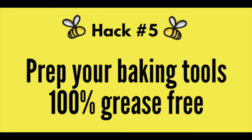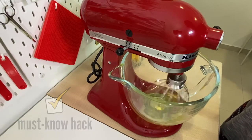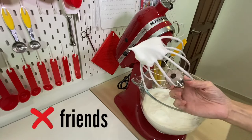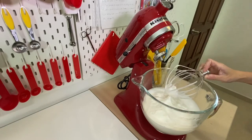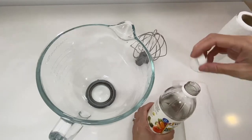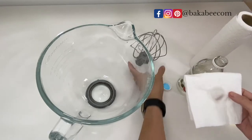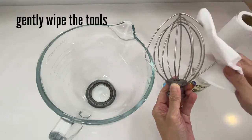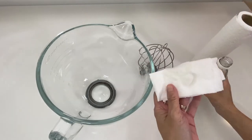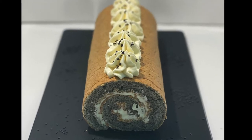Hack number five: prep your baking tools to be 100% grease-free. This is a must-know hack for beating egg whites when making Swiss rolls or chiffon cakes — egg whites and grease are definitely not friends. The secret is to use vinegar. Use a sheet of kitchen paper, pour a little distilled white vinegar onto it, and gently wipe your tools carefully. Your tools are now grease-free and ready to be friends with egg whites. Making Swiss rolls or chiffon cakes — not a problem.